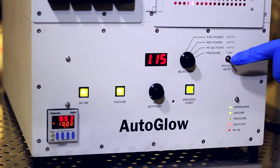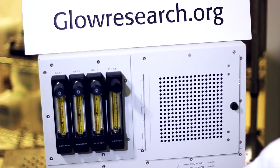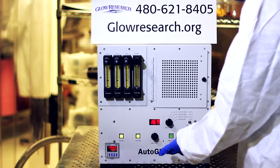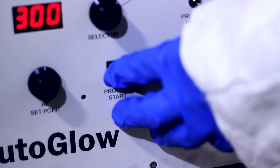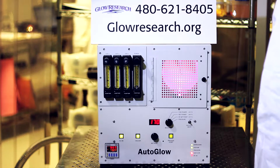If you wanted to stop the process, you'd press process abort, and that stops the process. To start the process again, simply push the button that says process start, and the process starts up again.